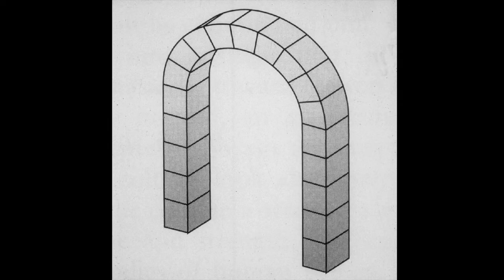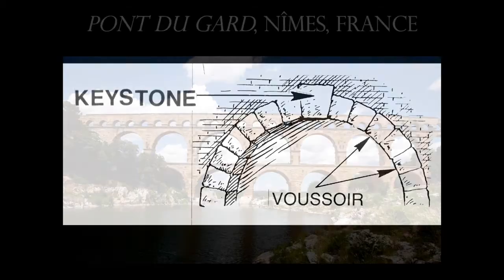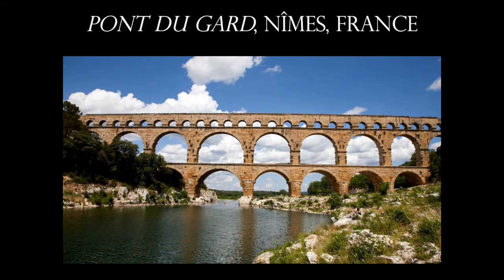Now the Romans have given us the arch, which totally expands the amount of uninterrupted space we're able to create. The arch is made up of voussoirs, which are wedge-shaped stones. The last stone to go into place is the keystone. The first time arches are used in a major building project is on the Pont du Gard, which crosses the Nîmes River in France. This is not only a bridge but also an aqueduct. These lower floors where you see the gigantic arches are held together by weight alone.